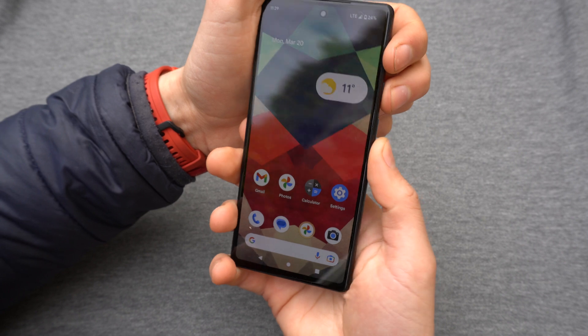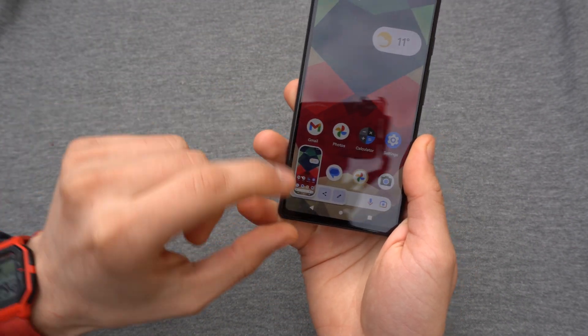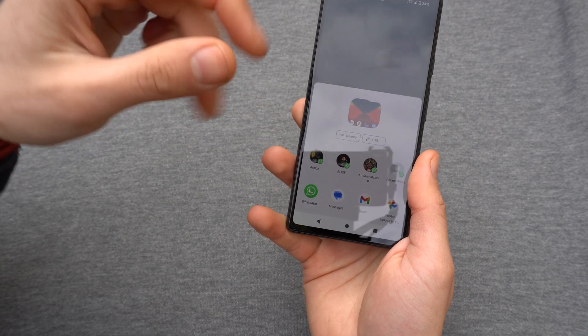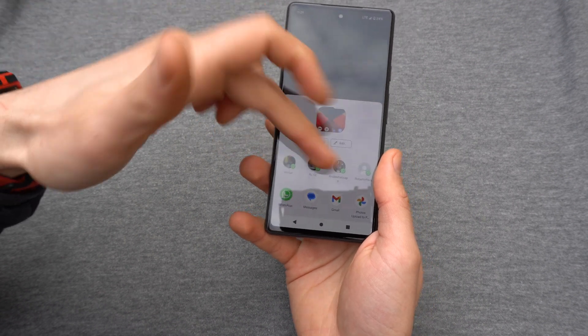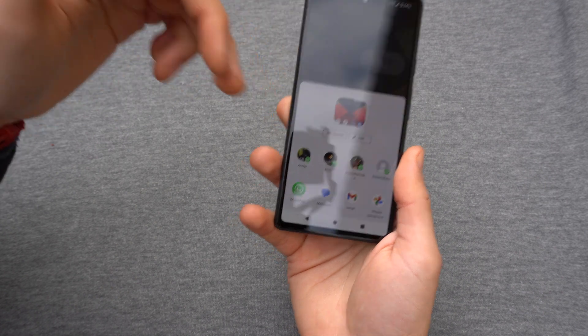Let's try another screenshot. If you want to share it instantly, you click this button here. You can then send it to someone either by email, WhatsApp, or other messenger you have installed, or send to contacts — it offers you many options here.